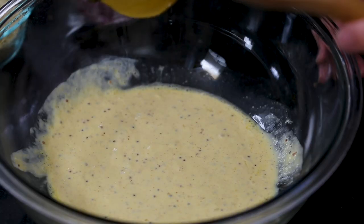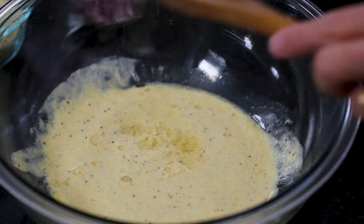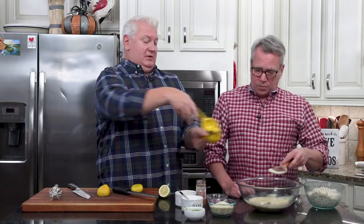A little juice — that lemon is a tough one. We need about a teaspoon, so we'll do another teaspoon here. We want a total of two teaspoons.